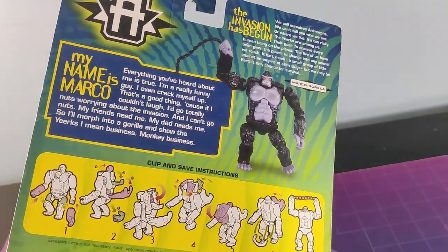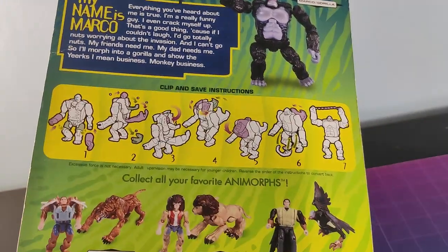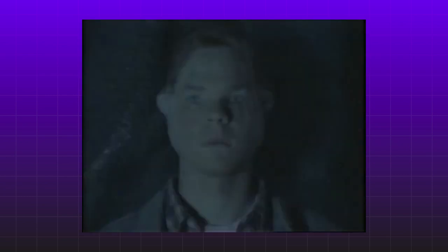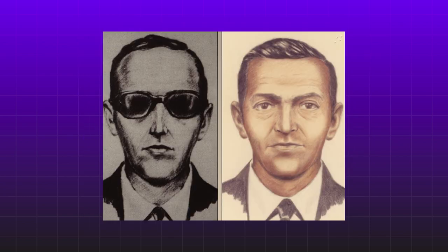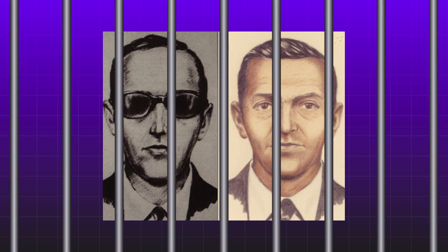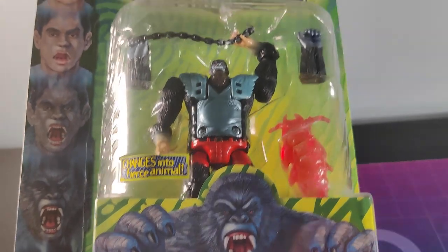Animorphs are humans that can turn into animals. We all know that. You've all read each one of the 54 main series novels, yeah? You've all watched every episode of Animorphs the TV show, yeah? You're really the infamous Skyjacker D.B. Cooper, yeah? Aha! Just what I wanted to hear. Take him away, boys. I had to get Marco the Gorilla here, mint on package.